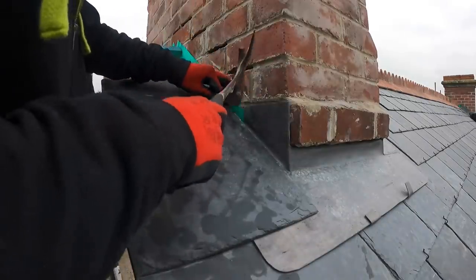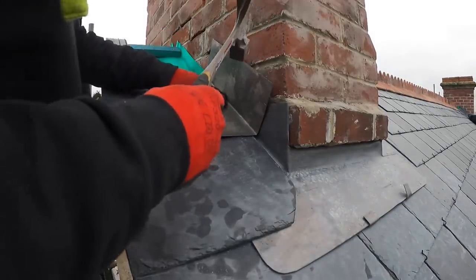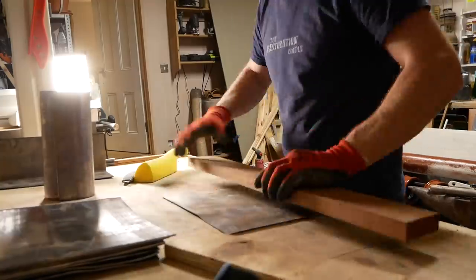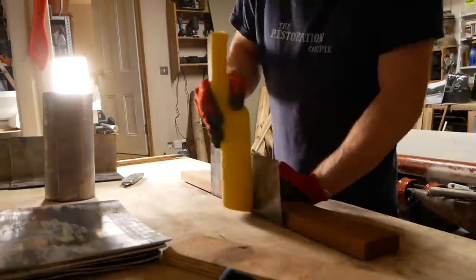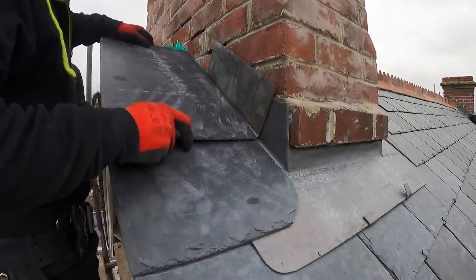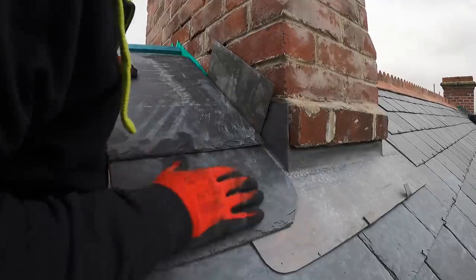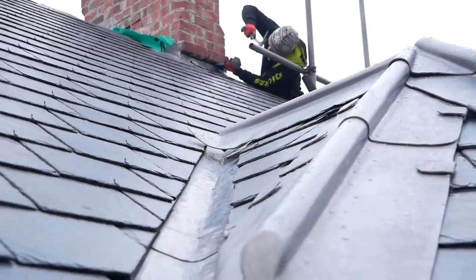With the apron in place, we can move back to slates. From here on up we're just alternating slate and soaker. The soakers are those folded sections of lead we made up a few weeks back — in this case 240mm lead folded in half. You can probably get away with a little bit less, but we wanted as much cover as possible bearing in mind it's quite exposed up there. We're just tapping a nail into the top of each batten to hold the soaker in place, then another slate goes on top.